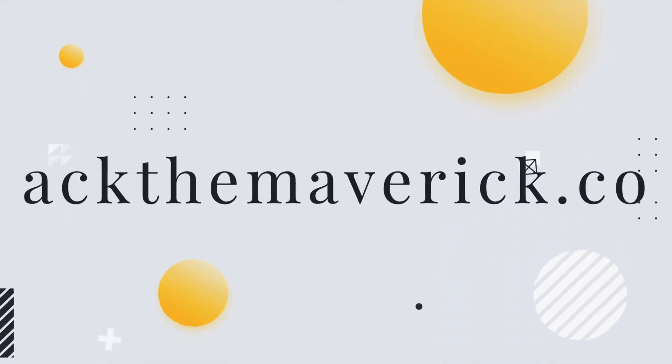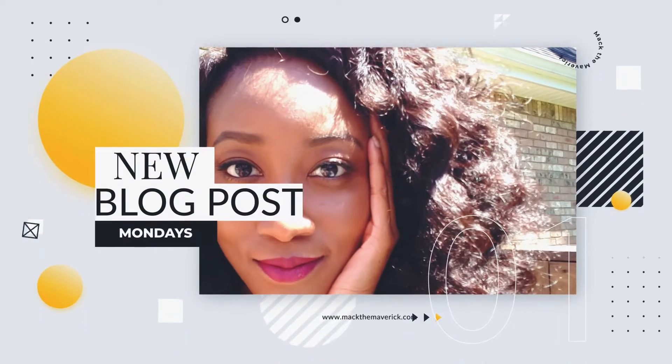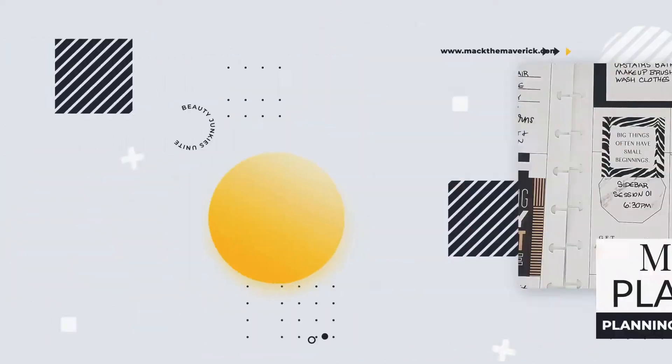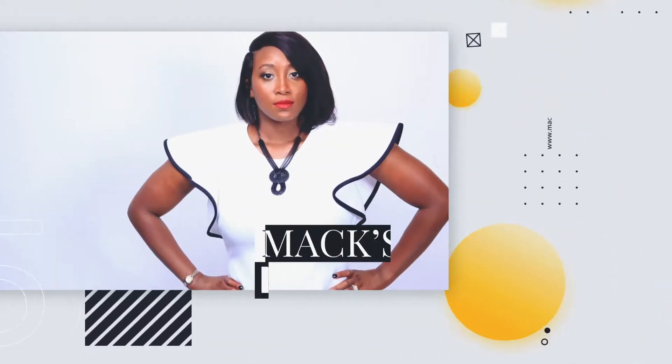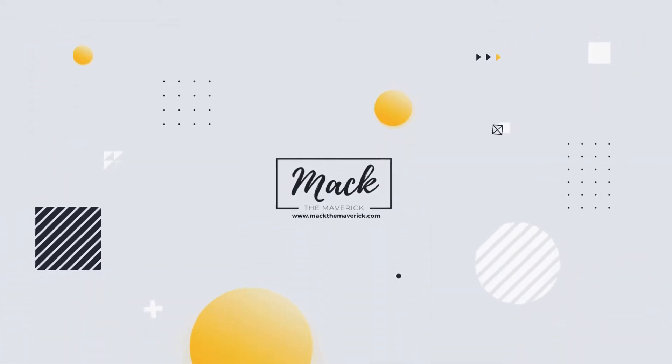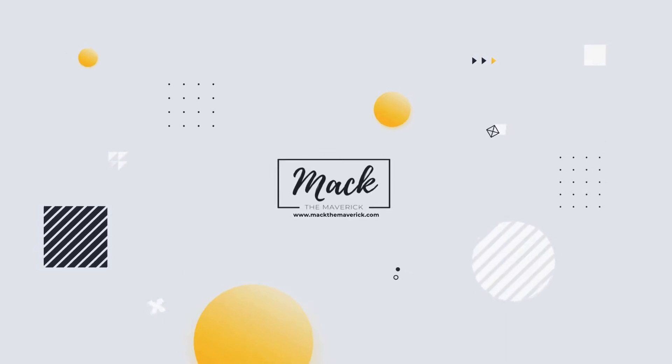So let's find out if Makeup Forever HD Skin is really worth all the hype. So if you caught my February haul video, I picked up a sample size of the new Makeup Forever HD Skin.